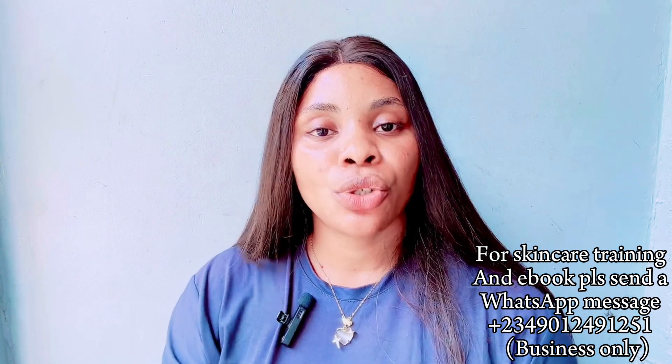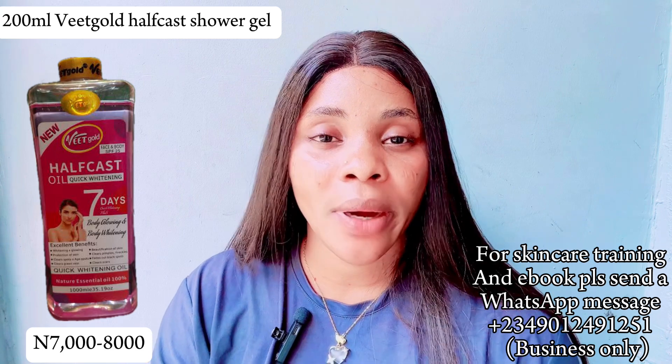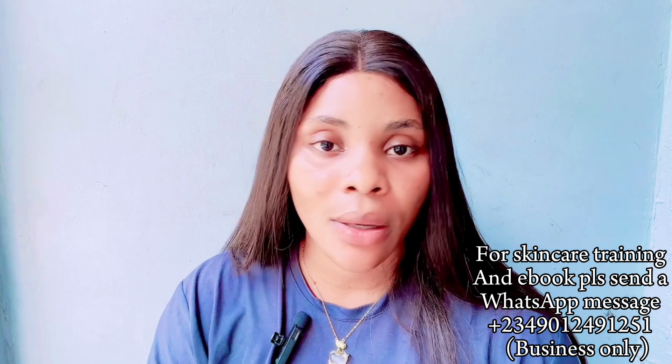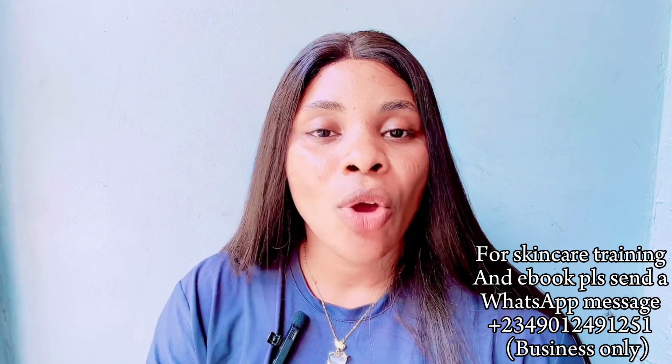The first ingredient you are going to need is 200ml of Vidgold Afkast oil. Vidgold Afkast oil is very good — it helps to whiten the skin but just be patient with it, especially if your skin is tough. It helps to clear dark spots, impurities, pimples, and acne. It also helps to clear stretch marks and gives you that Afkast kind of whitening skin. It's suitable for both face and body.